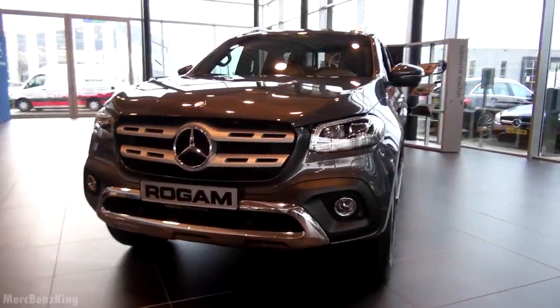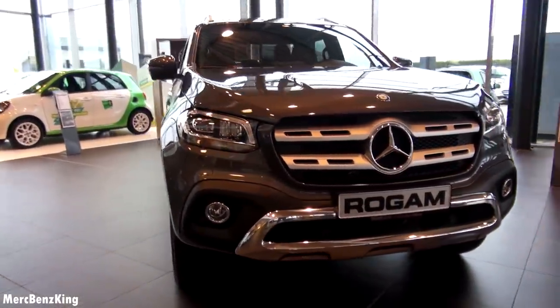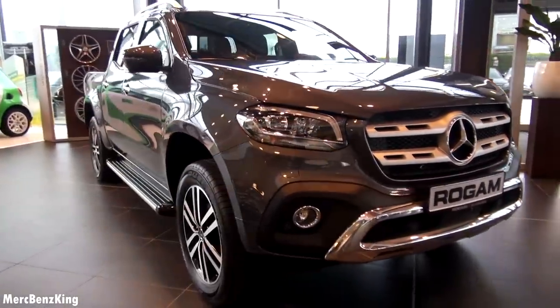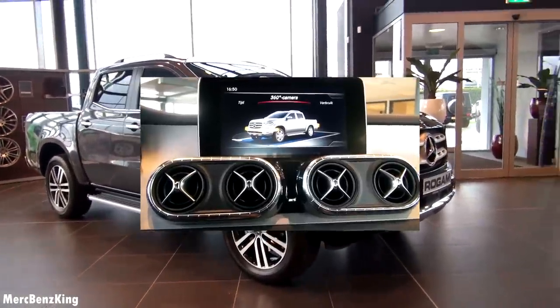Hello guys, welcome to Merch Benz King. This is the all new Mercedes X-Class. In this video I will show you everything about the exterior, interior, practicality, and the infotainment system.